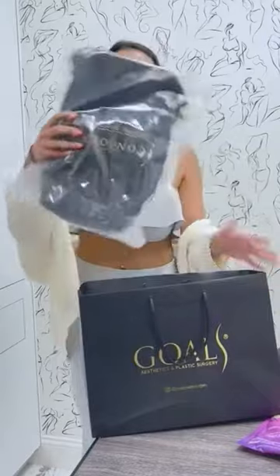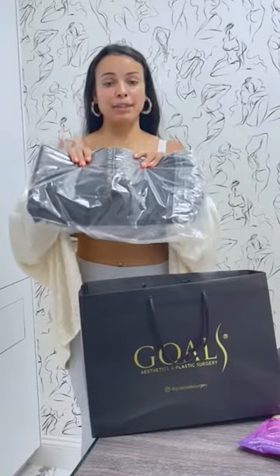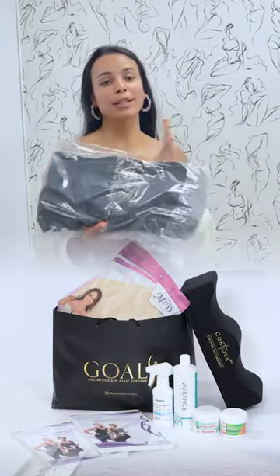And the last thing you'll get is a recovery pillow, where it'll make it so much easier to sit down because you will not be sitting on your butt. You'll be putting your thighs here and your butt will be sticking out on the sides, and will give you some comfort when needing to sit down.